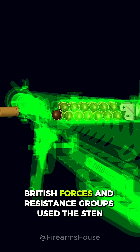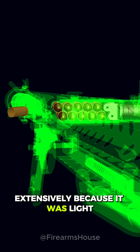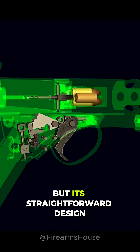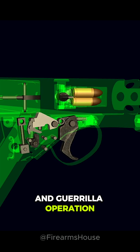During the war, British forces and resistance groups used the Sten extensively because it was light, compact and incredibly cheap to make. It wasn't the most refined weapon, but its straightforward design made it reliable enough for close quarters combat and guerrilla operations.